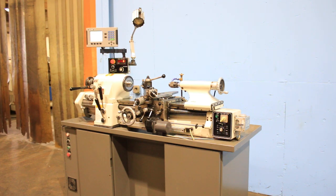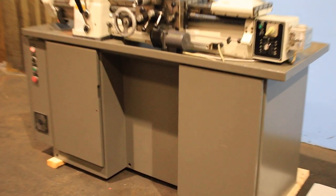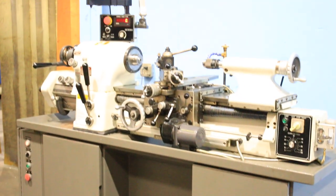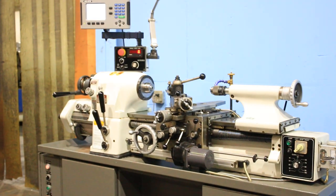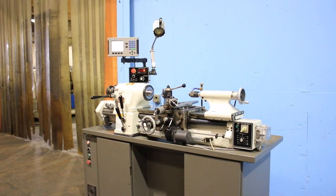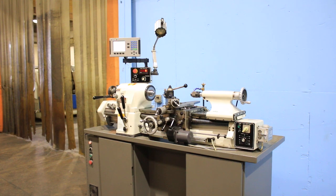We have a Vectrex Digital Variable Speed Tool Room Lathe, model CTL 618 EVS, serial number 102051155, new in 2014. We're going to run it for you.